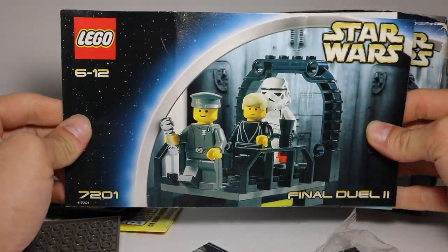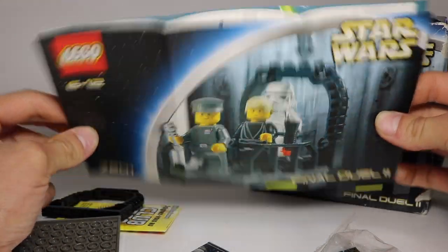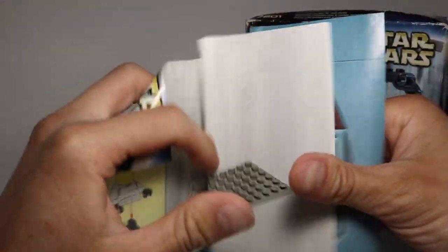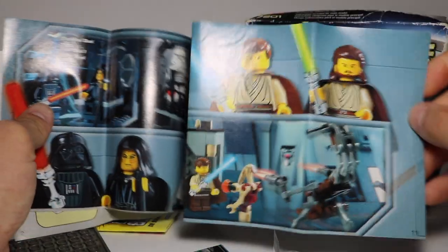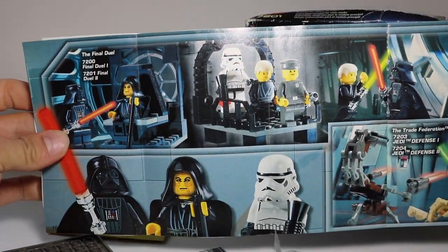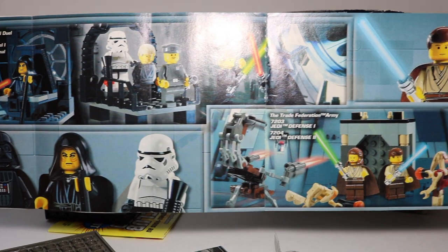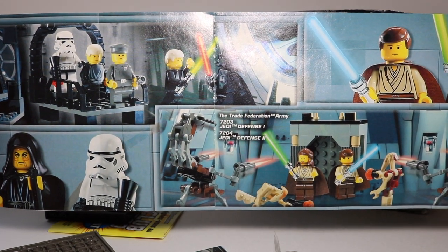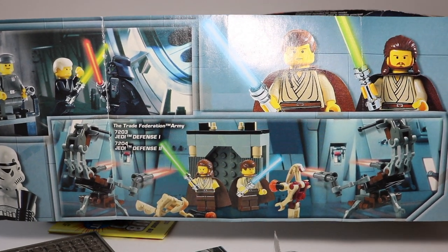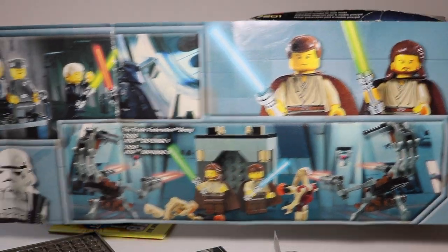You get the instruction manual as well — pretty long, they could have made it way smaller. Flipping through that real quick, it tells you how to build everything. There's also a really cool poster that LEGO did back in the day where they made a long image of a bunch of sets. This one shows two very similar sets: Jedi Defense 1 and Jedi Defense 2, same with Final Duel 1 and Final Duel 2. You can see Obi-Wan and Qui-Gon Jinn.